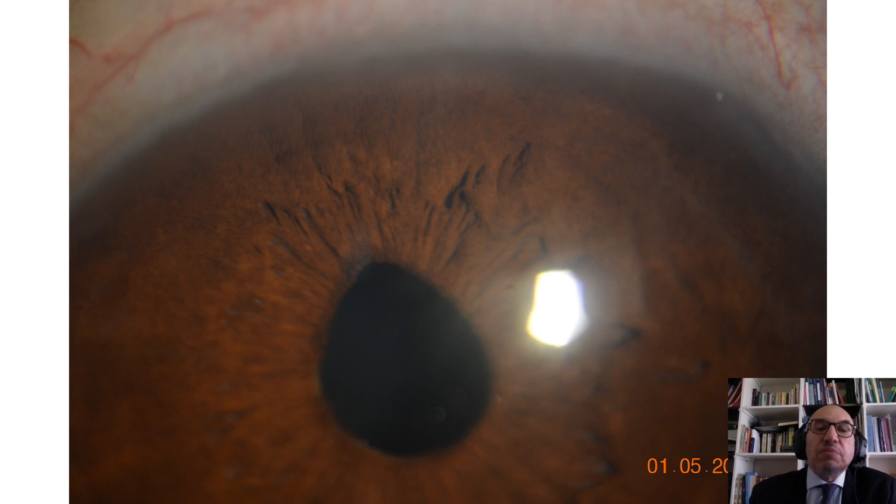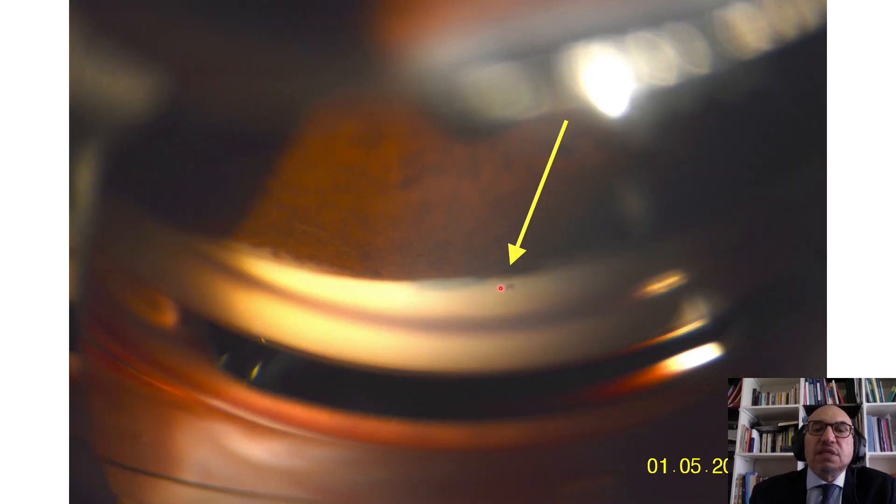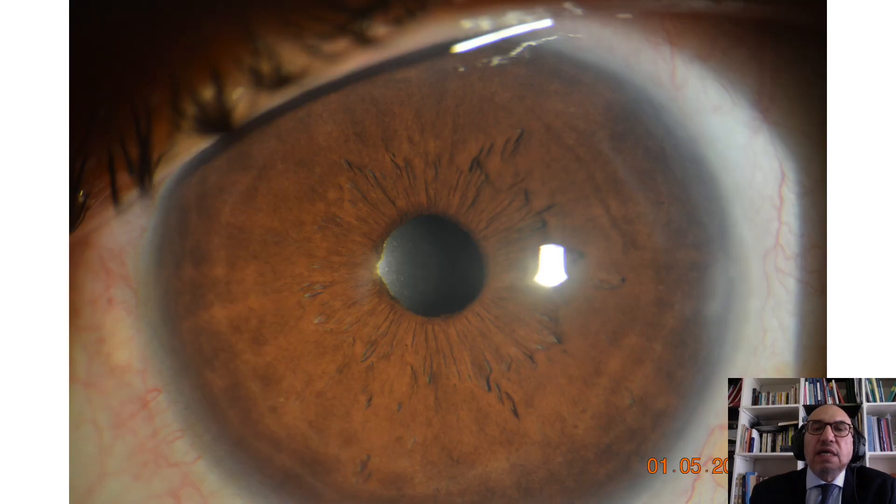Another case presented with peaking of the pupil after goniopuncture. What happened is incarceration of iris tissue at the site of the deep sclerectomy. We use the YAG laser to retract this iris, and we then get a rounded, regular pupil with no more peaking.